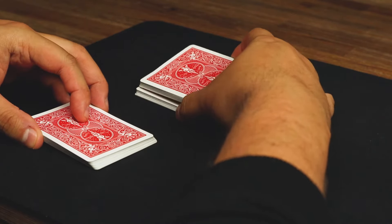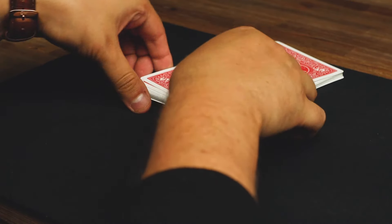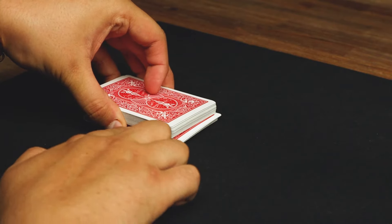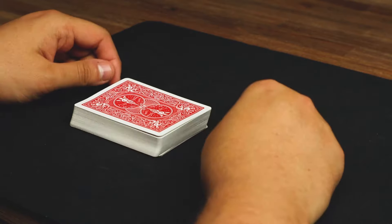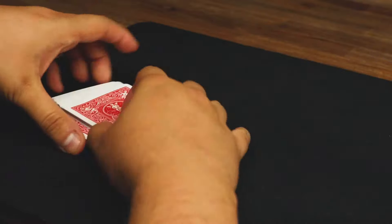So again: up, up — just like the first shuffle — put one on the table, two on the table, take the first one, keep it flush, drag that one back keeping a break, and straight away place it on top. At speed it looks like: drag it back, slam that on top, and you'll have a perfect order every single time.